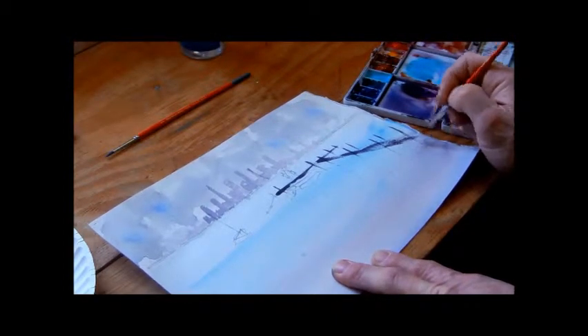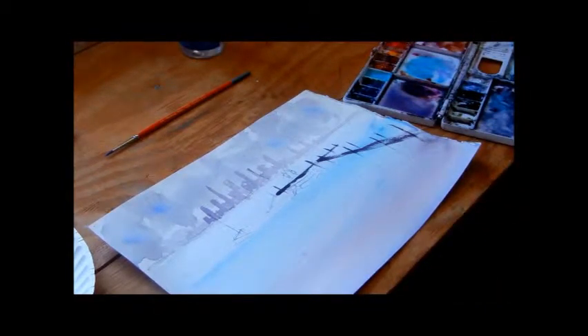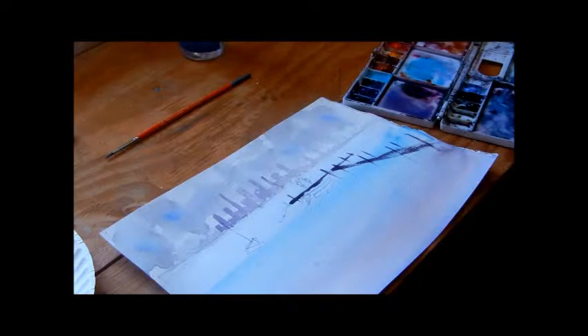The dock extends out this way a little bit — and it's that easy to make a dock. Let me bring that up so you can see it. That's all it is. Now we're going to put the reflections in, which will make it stand out more. But before I do that I want to do some other things.